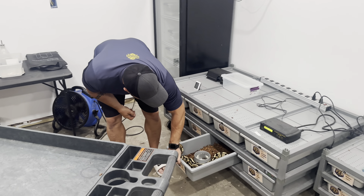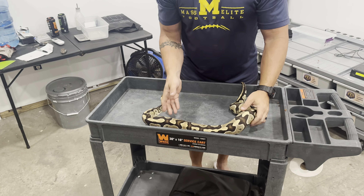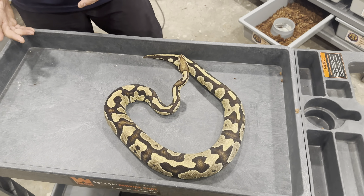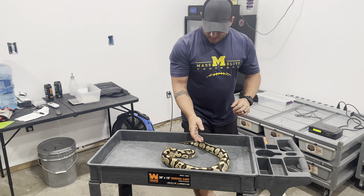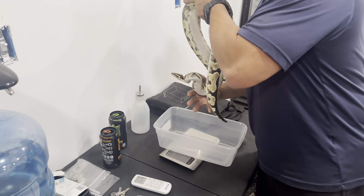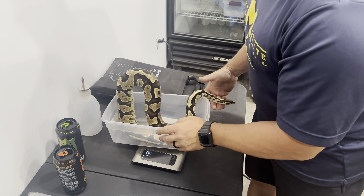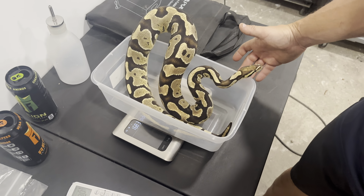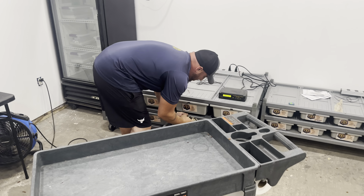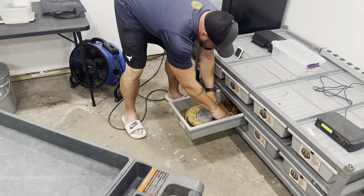So we ended up pairing that pastel vinci blade leopard clown from Baker over at Blue Line to this fire head clown female that we have — a really good-looking female. We've had her since she was little. She's sitting at about 1,683 grams right now. We have three confirmed locks with her with that male.